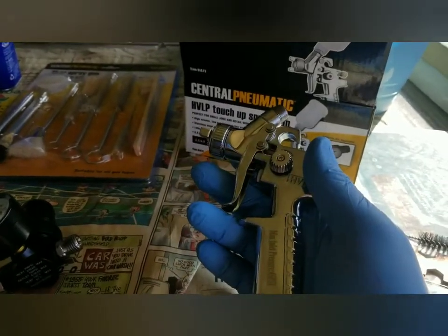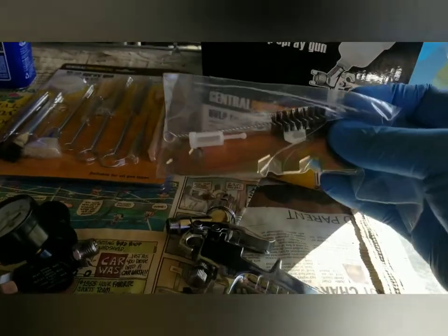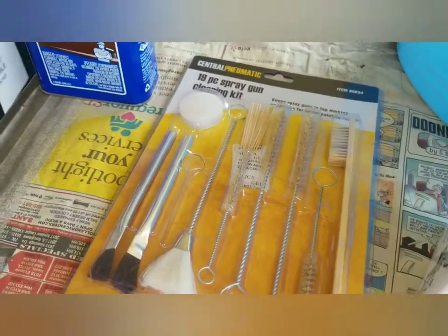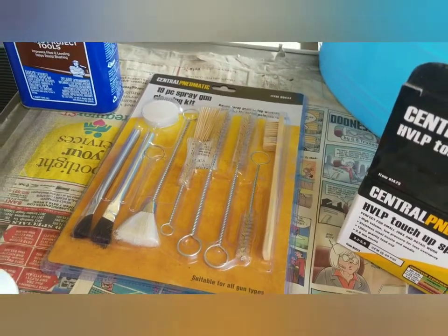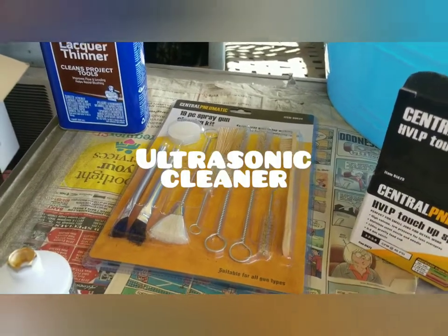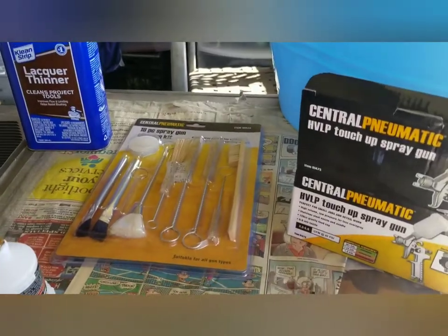It's the next grade up from the $15 one — cost like 30-something bucks. It comes with a filter, tools to take apart the nozzle, and brushes. Never ever use the wire brushes on your airbrush — I always use Q-tips. I'm going to invest in one of those ultrasonic cleaners. I'm going to be using the wife's bin; she's going to be pissed.